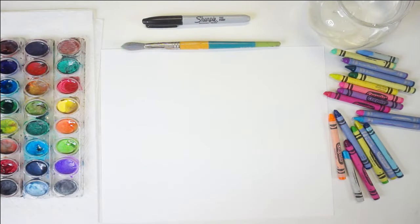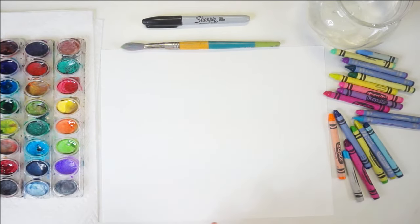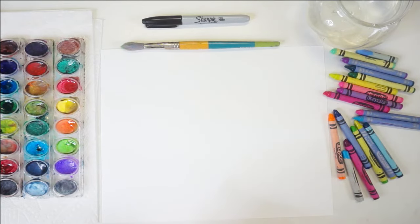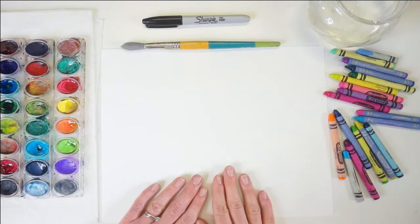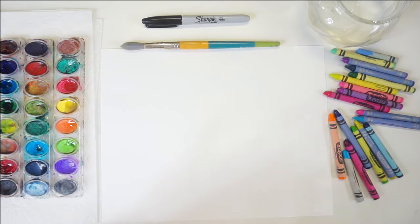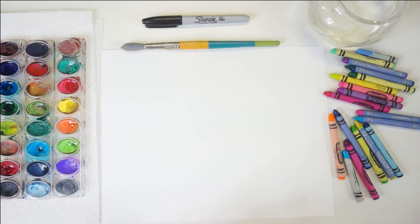These are the supplies I'll be using for this project. Don't worry if you don't have everything on hand — you can still have lots of fun using anything available, even just crayons or markers. I have a water container filled with a little bit of water, and some watercolor paper. If you don't have watercolor paper, try something heavier weight like cardstock — it holds up better with watercolor paint — but really just use anything you have on hand. Printer paper is fine too.